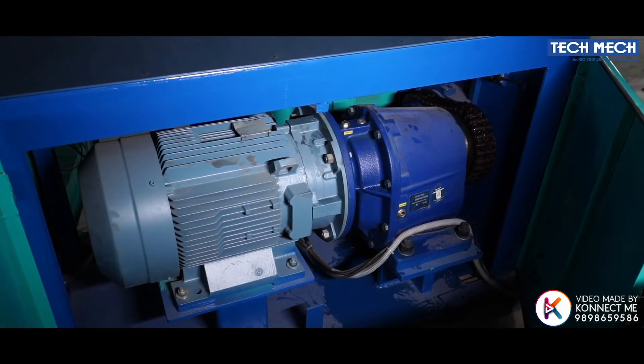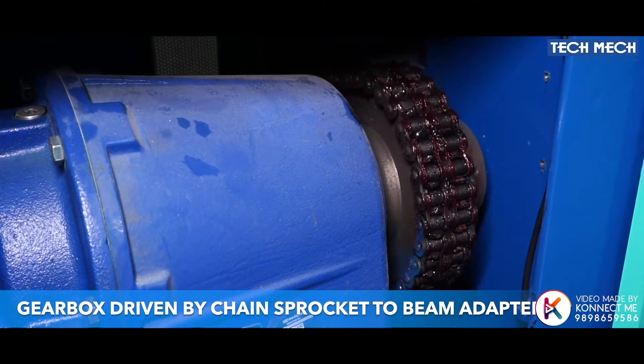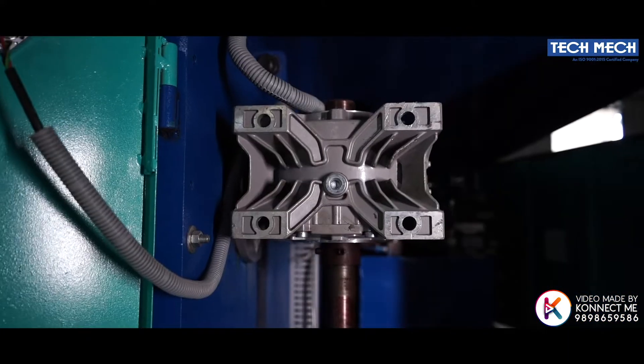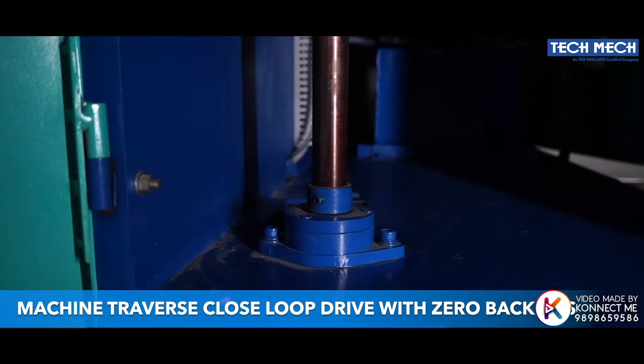Beaming drive with heavy-duty imported make gearbox with ABB make AC electric motor. Heavy-duty beaming system with imported gearbox driven by chain sprocket to beam adapter. Machine traverse closed-loop drive with zero backlash rack and gear assembly.